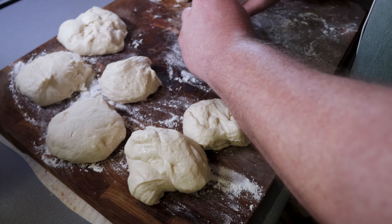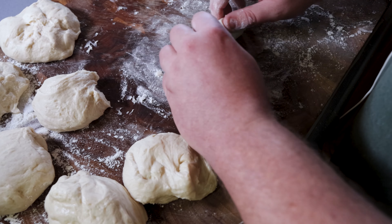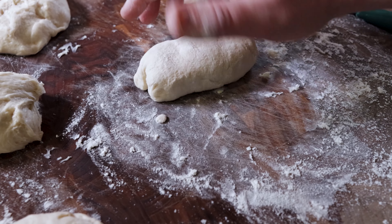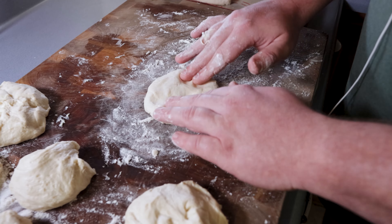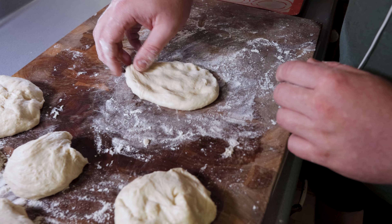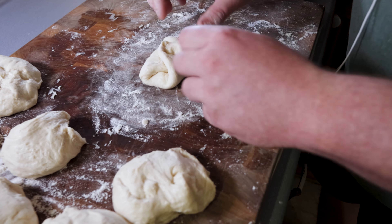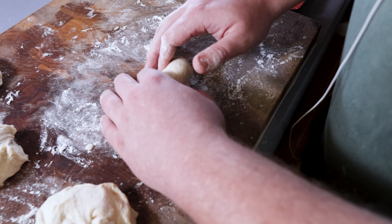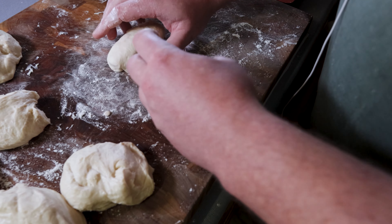Take each individual dough ball, make sure it's on a slightly floured surface, flatten it out, and we're going to do a letter fold. Take the top part and roll it over about a third, pinch it down, take the bottom part and roll it over a third, pinch it down, pinch the ends, and roll. If you're making fewer or more rolls, your size will vary. They came together into perfect little dough nuggets.